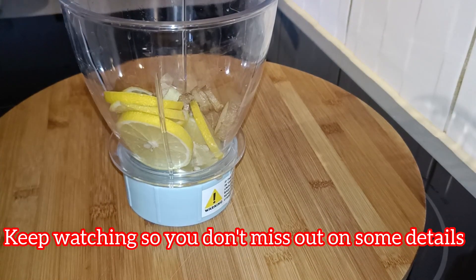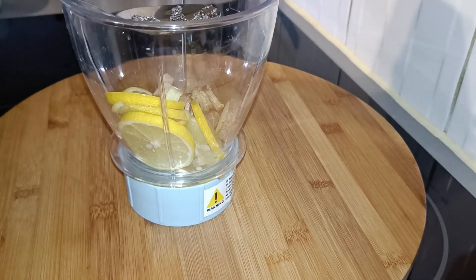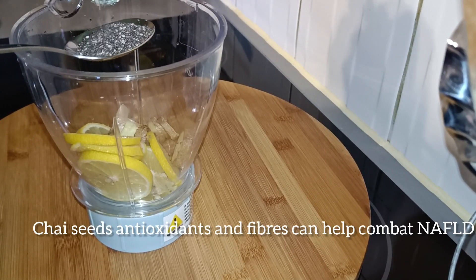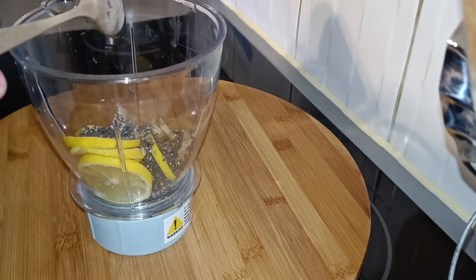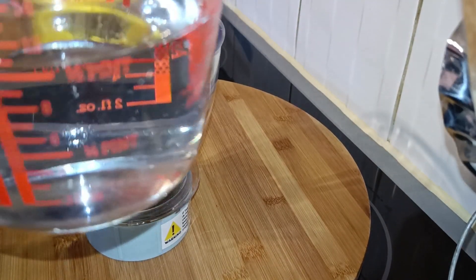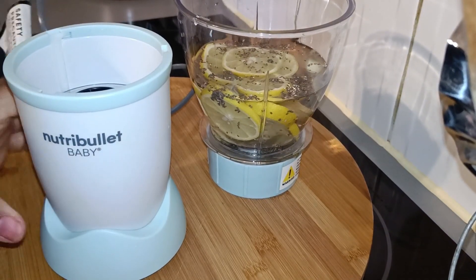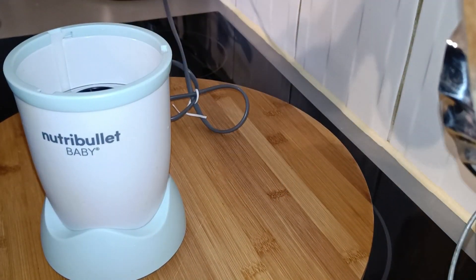Our next ingredient is chia seeds. We're going to add two tablespoons of chia seeds — one, two. Now I'm going to add 300 ml of clean water. There we go. We're going to blend this.